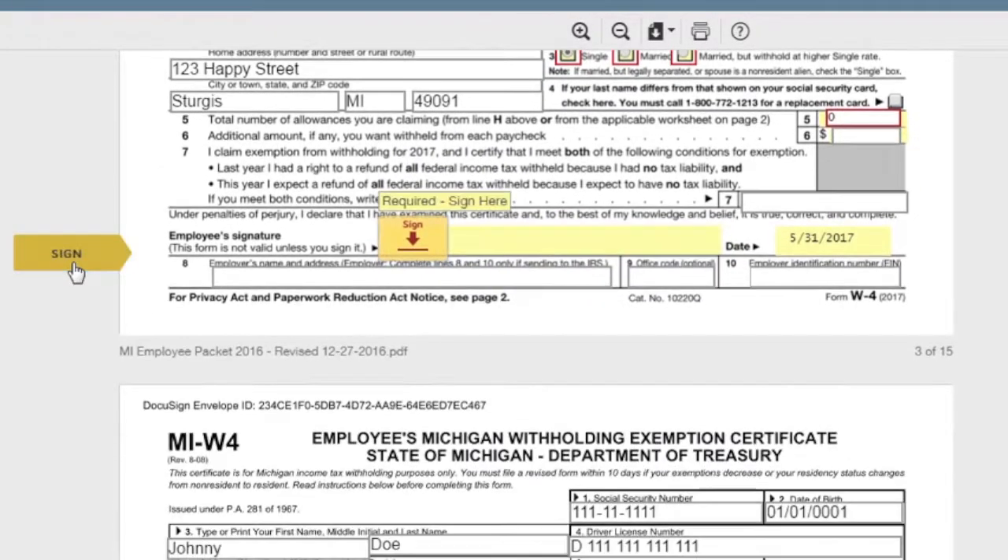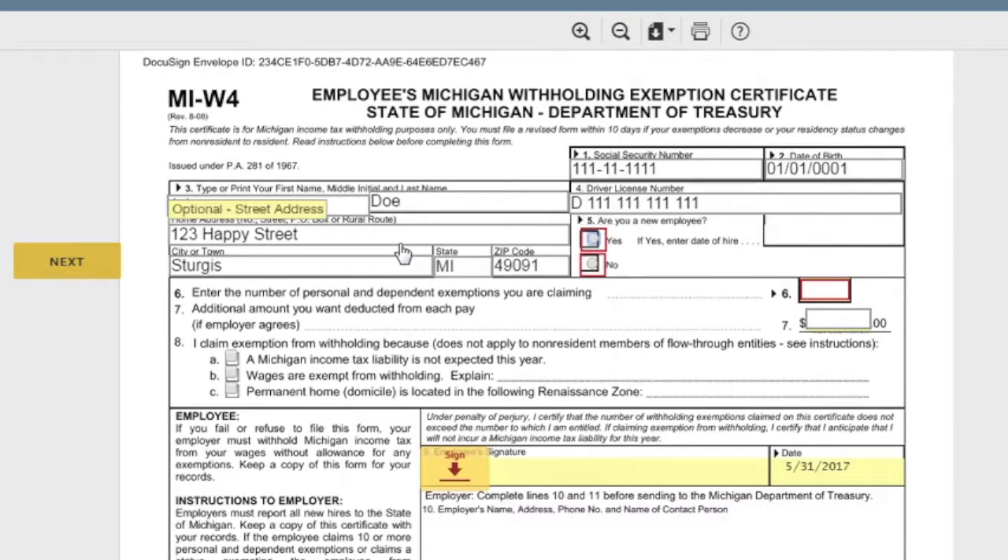Continue hitting 'Next' throughout the form, then hit 'Sign' — it adopts your signature and takes you right to the state W-4. We're using a Michigan packet as an example, so every state form will look different.